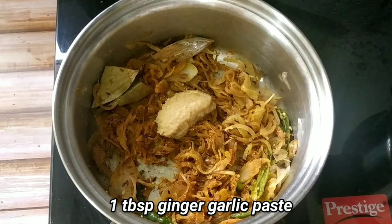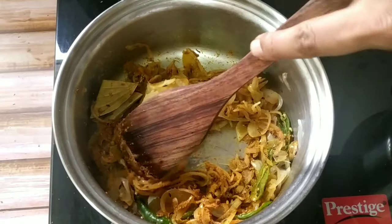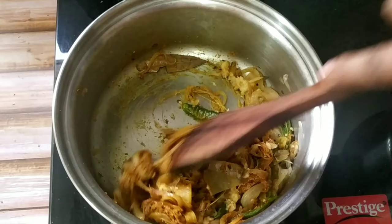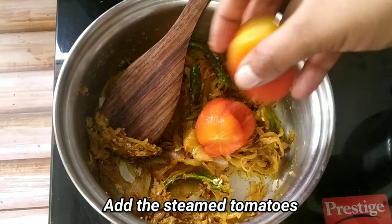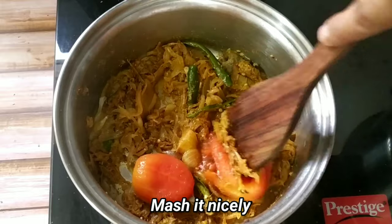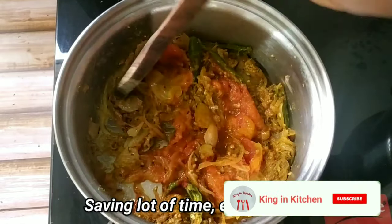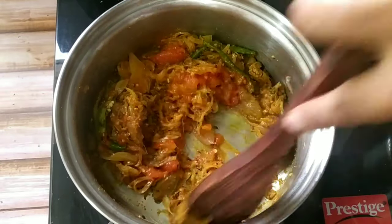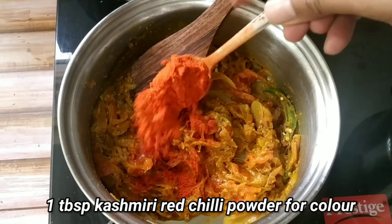We will add one tablespoon of ginger garlic paste. Mix it nicely. We have to sauté it for 3 to 4 minutes or till the rawness of the ginger garlic goes away. Then we will add the tomatoes which we have already steamed. Since the tomatoes are already cooked, it will not take much time to prepare the gravy. Mash the tomatoes nicely with a wooden spatula. By doing this we are saving a lot of energy, time and gas as well.